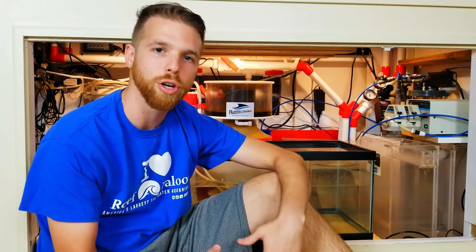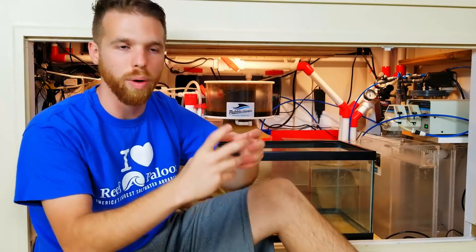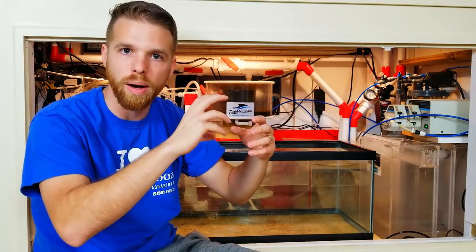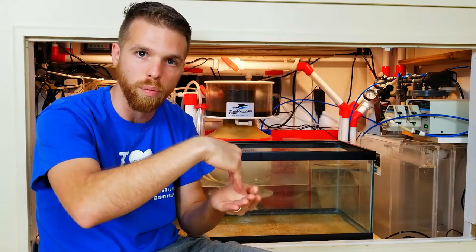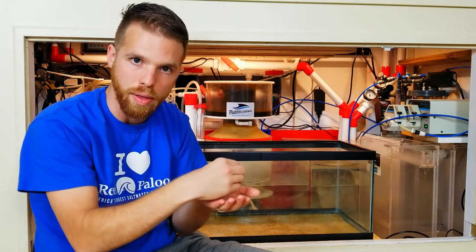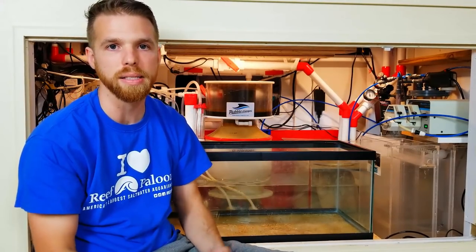One thing I could have done better: I should have put gate valves on my drains instead of ball valves. I kind of cheaped out and I wish I hadn't — I wish I'd spent the extra 80 bucks total for the two valves. Using a gate valve is just so much easier to tune; it has an actual gate that moves up and down and restricts flow, as opposed to a ball inside a ball valve. It's easier to get minute, small changes — which really affects how your tank is draining.